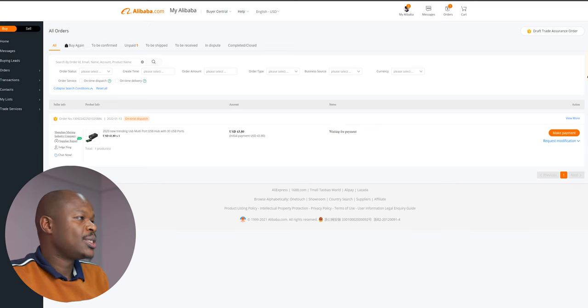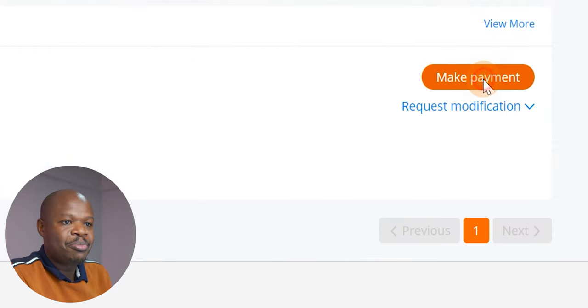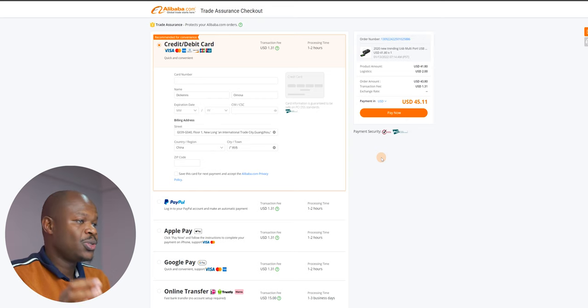Now let's head over to the link that the seller gave me to pay for the item, because I was in contact with him. I insist — you should be in contact with your supplier; they'll usually even give you a little discount. Here you can see the order is under 'Trade Assurance Orders,' meaning it's protected by Alibaba. This is quite safe — if the seller does not ship the item, Alibaba should be able to refund me. I've gotten at least three refunds from AliExpress before, so I trust the system.